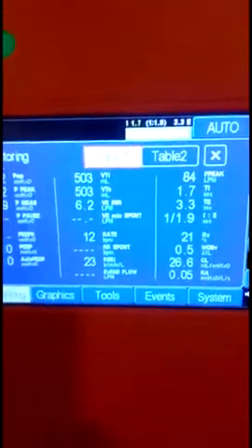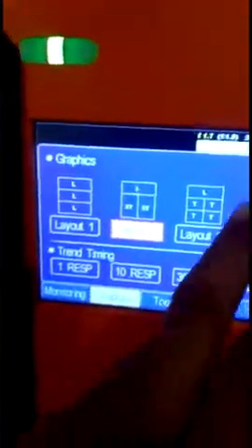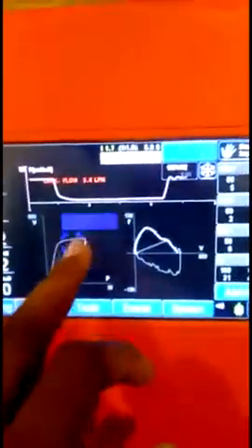If you want to see the advanced monitored parameters, you just press the monitoring button, and all the advanced monitoring parameters will appear on a single screen with a single touch.